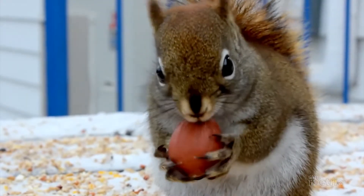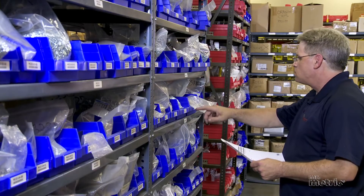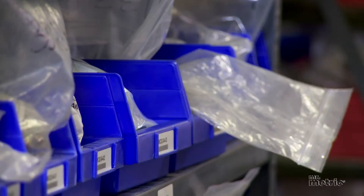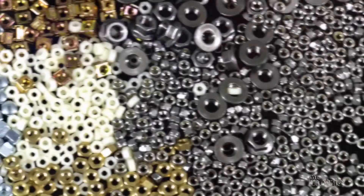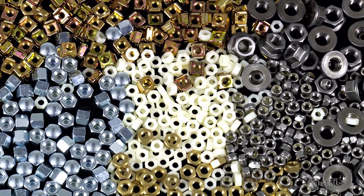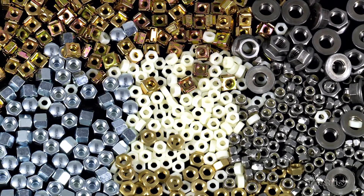At Mr. Metric, we have more nuts stored away than a squirrel in wintertime. But what do all these different nuts do and which type do you need to purchase? Let's take a glimpse at the world of nuts.